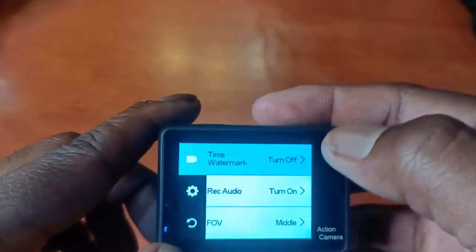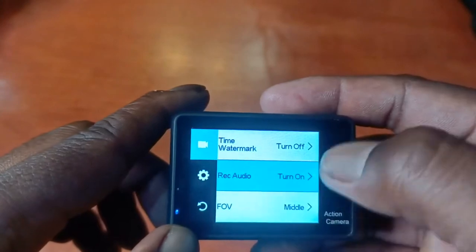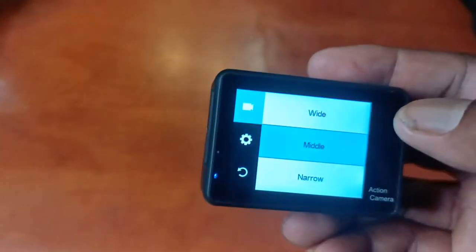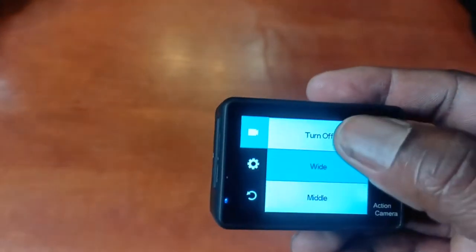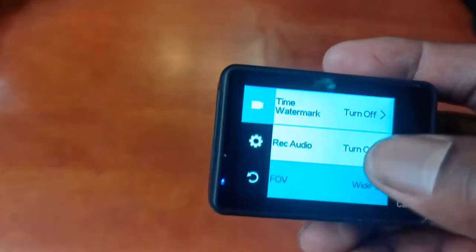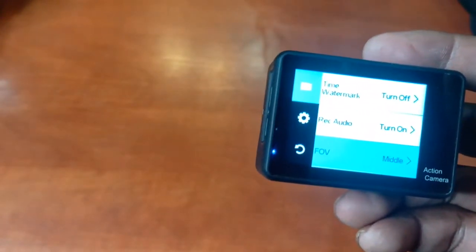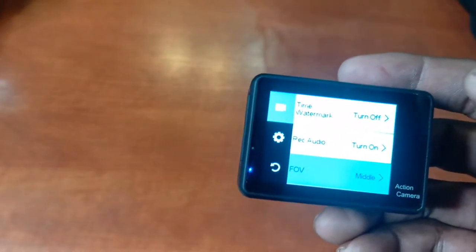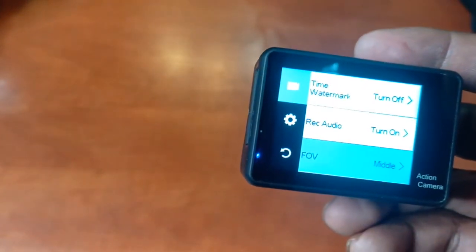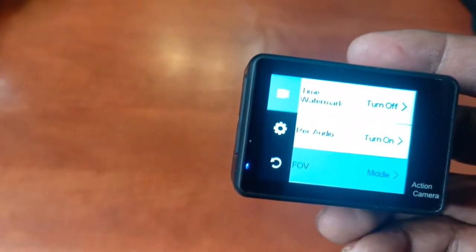Record audio is obviously turned on, and field of view I'm currently using middle. If it's set to 'off' it seems like it's on wide — I don't know if there's a difference between off and wide. But currently I've been using middle. The previous videos on the channel have been on 'off,' but the one shot on the road — that's middle. So if you want to know the difference, you can watch one of my previous videos. Those are the video settings.